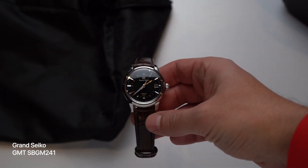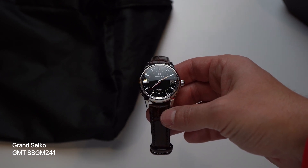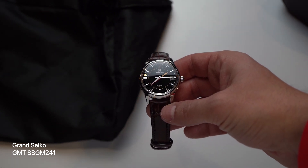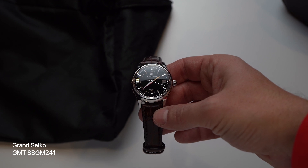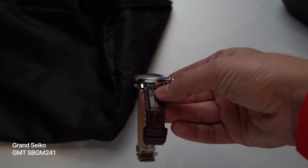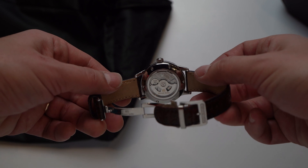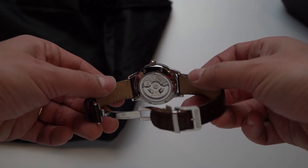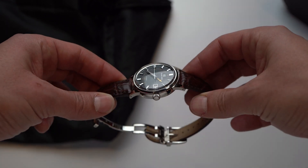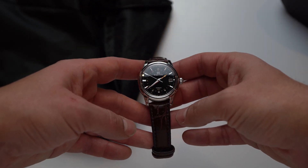The Grand Seiko SBGM241 — this is, or was, a special edition Grand Seiko GMT, and it was only sold at Watches of Switzerland stores. I used to have the regular production version of this watch with a cream dial. Such an elegant and cool GMT. This special edition listed for $5,200, which was $600 more than the regular production SBGM221. Even at $5,200 it kind of feels like a deal — or as much as a luxury mechanical watch can be a deal, which, let's not go down that rabbit hole.